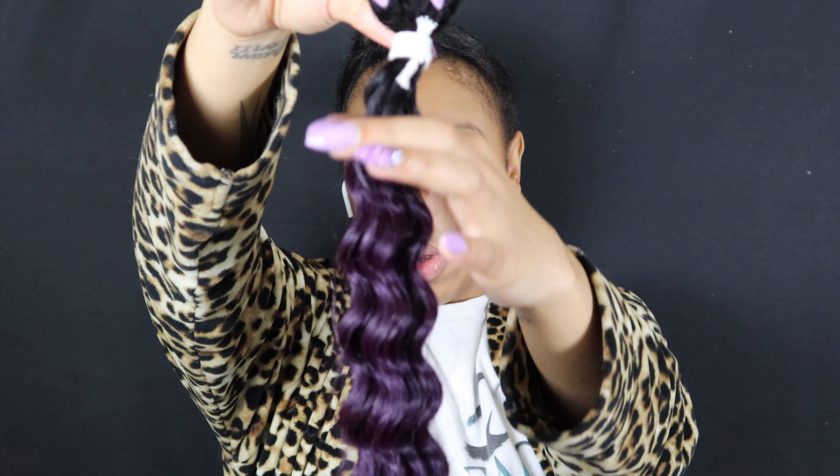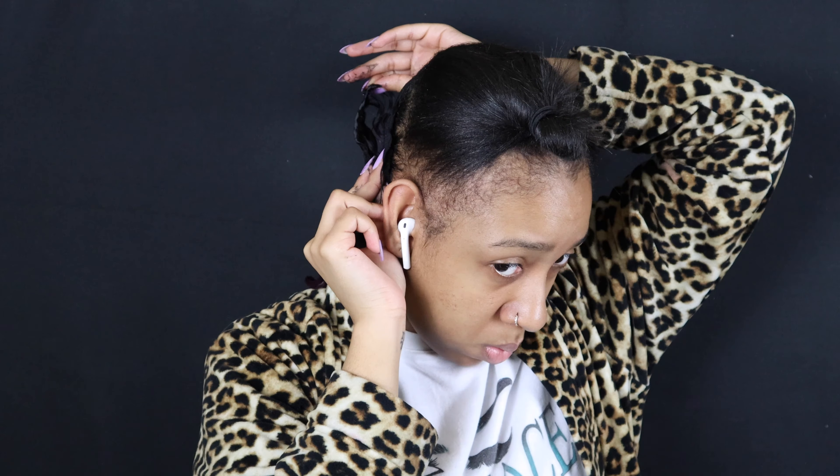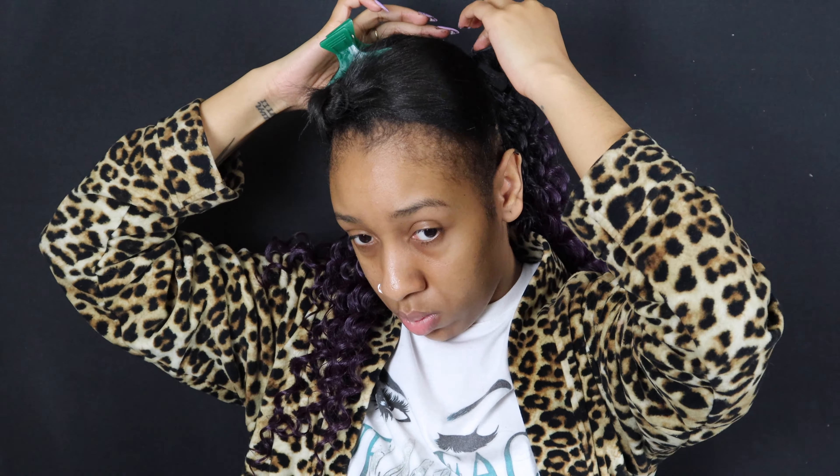Let me just get this off of here. The hair is so cute — it's purple, y'all! So I'm going to start with the first bundle and we're just going to start gluing this down. Last bundle.